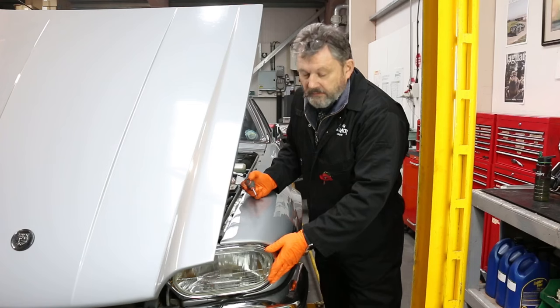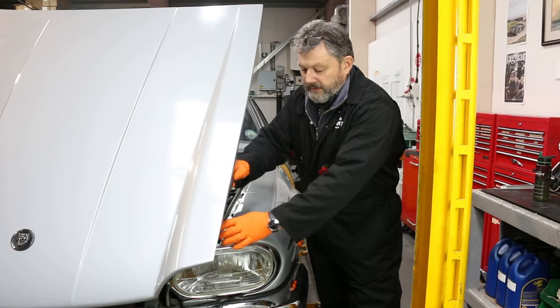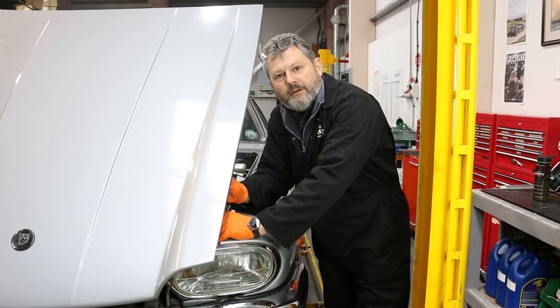That's the grille out of the way. To remove the chrome surround there are a couple of screws — one hiding under the bonnet and one at the front.